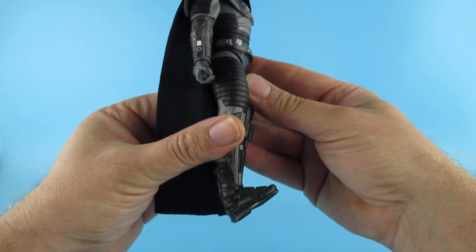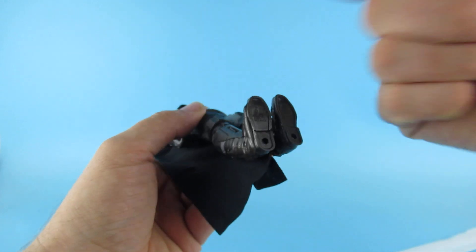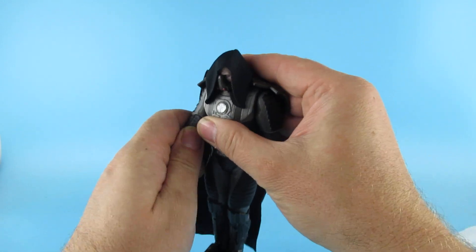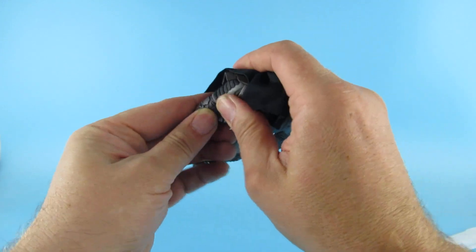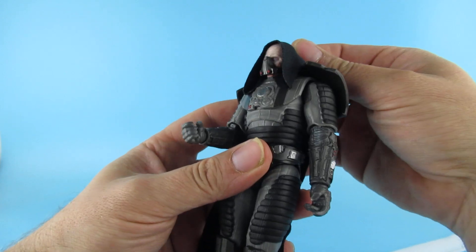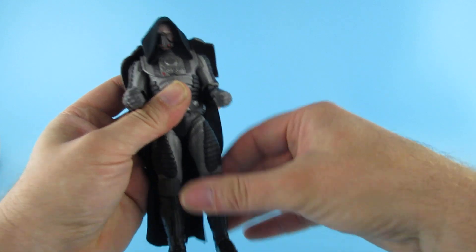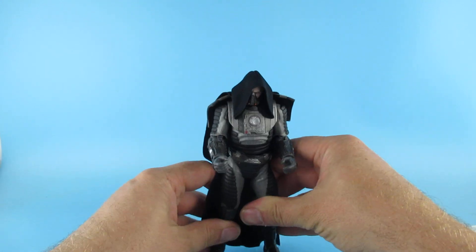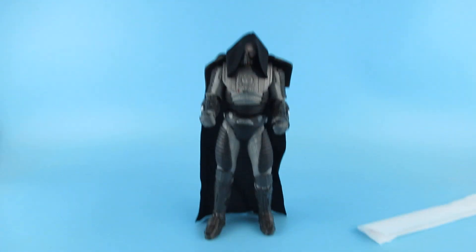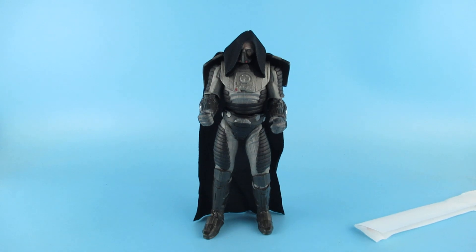Oh, his feet — he looks like the Wicked Witch of the West, or the East, whichever one gets a house dropped on her when her feet curl up. All right, so I like the hood, it's very nice. Articulation-wise, there we go — his feet are now flat. He's a big chap, I have to say. He stands tall and I like the look of this — let's have an extreme close-up.